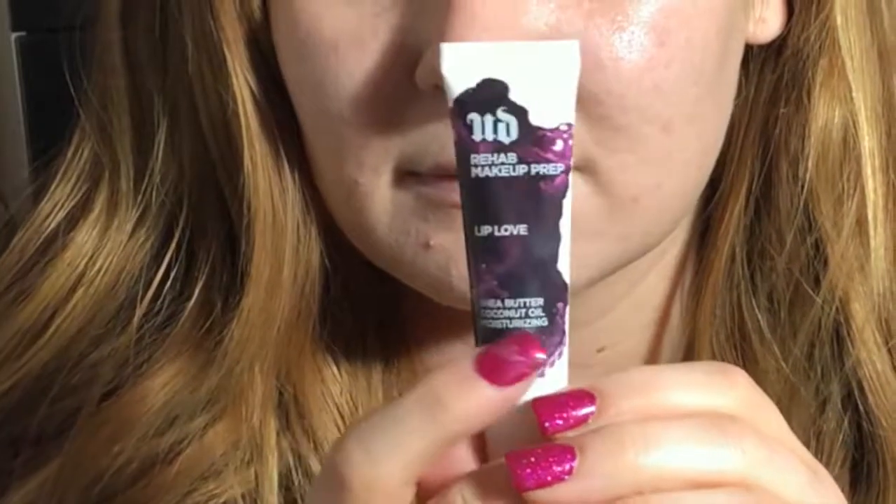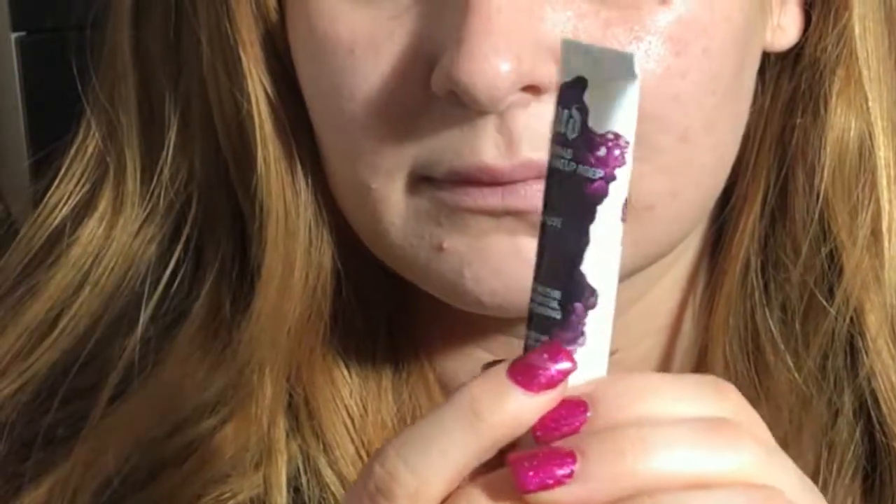Now I am going to use the Urban Decay Lip Love Recovery — it's like a coconut and shea lip balm. It's really hydrating on the lips and I love to use this before I apply any liquid lipstick.